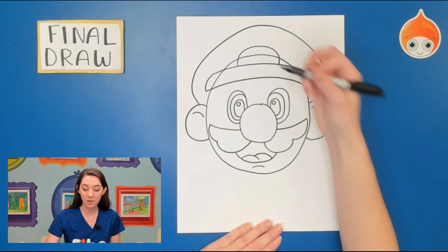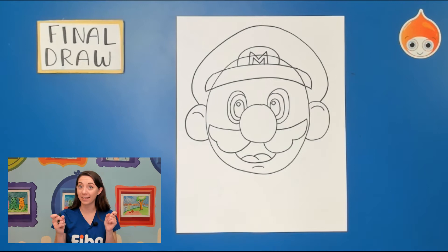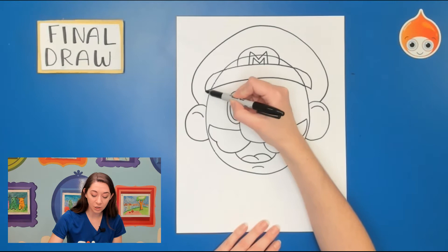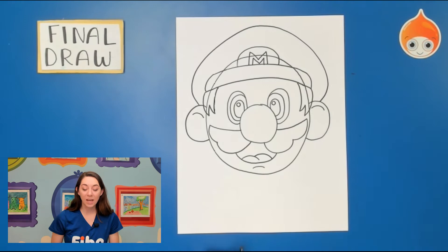On his hat he has the letter M, so I'm going to draw a rainbow right in the middle of the brim and write an uppercase M. You could also make it look a little 3D, or maybe you want a different symbol — a leaf or a star. Now we're almost done with Mario's face. We need to put his hair and eyebrows. The hair comes from underneath the hat down onto his face. I'm going to start at the end, curve my line down, make it pointed, one, two, and back up, then erase lines inside. Then I'll jump to the other side, going over his ear, one, two, and back up to touch the hat.